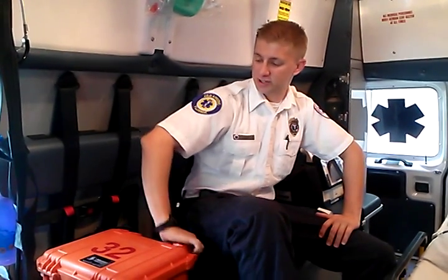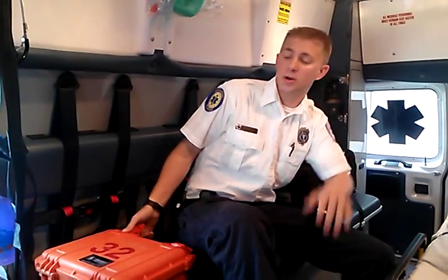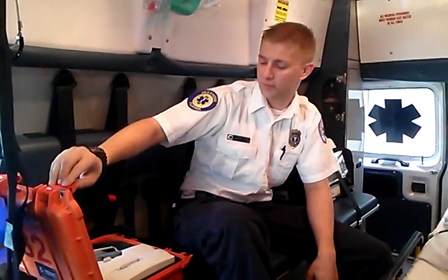FTO Witte here. Going to show you how to work the pumps today. First off, this is just a refresher video. If anyone's already had formal training on the pump, this is not a video to train someone who's never worked a pump before.